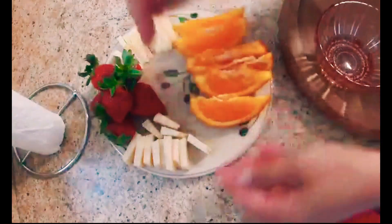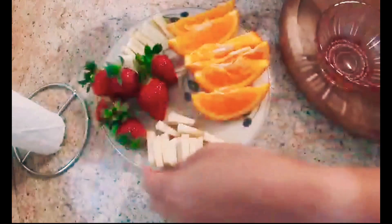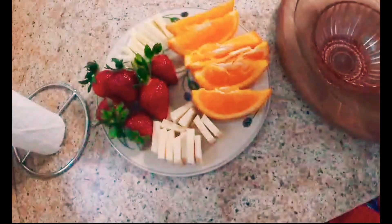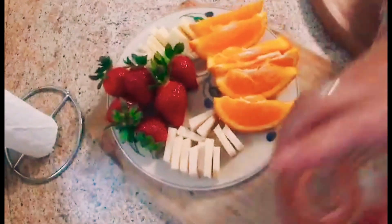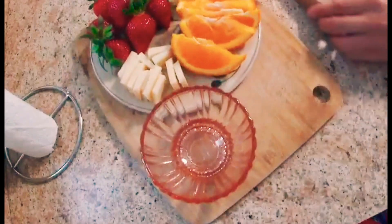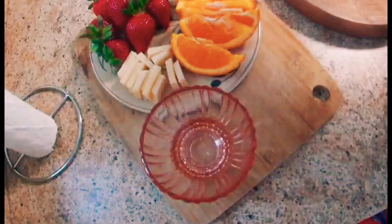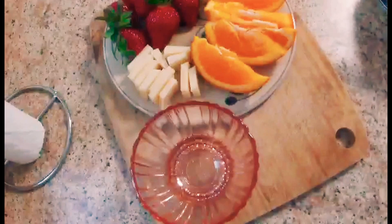For a soft cheese, I will use the Laughing Cow wedges. Since I don't have a big board, I am going to use another chopping board and place this cheese board I made over it. I also love to use small containers to hold things — these are great for jams, chutneys, paste, honey, olives, pickles, nuts, dried fruit, or any other things that you don't want to scatter on your cheese plate.